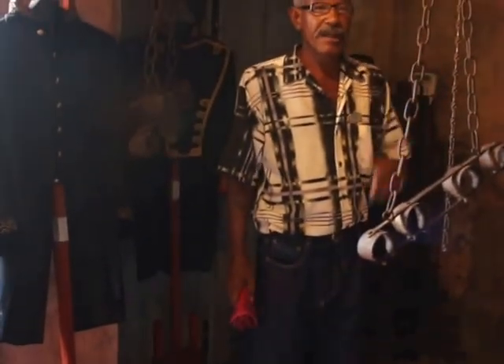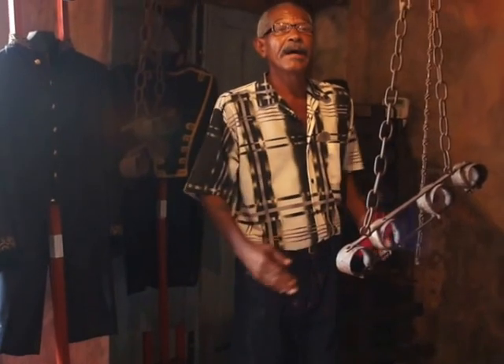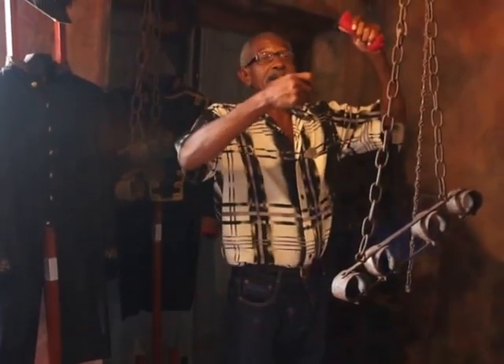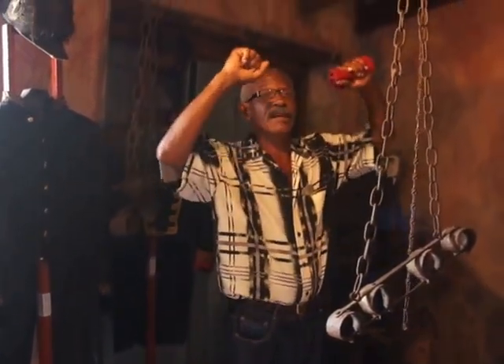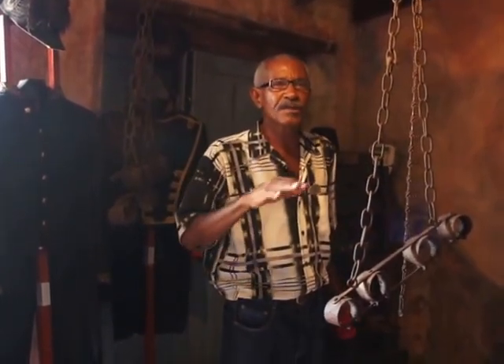How they punished slaves: the slave had to put both hands in his handcuffs. After that, they'd hang him for 6-7 days, given just enough food and drink to stay alive.